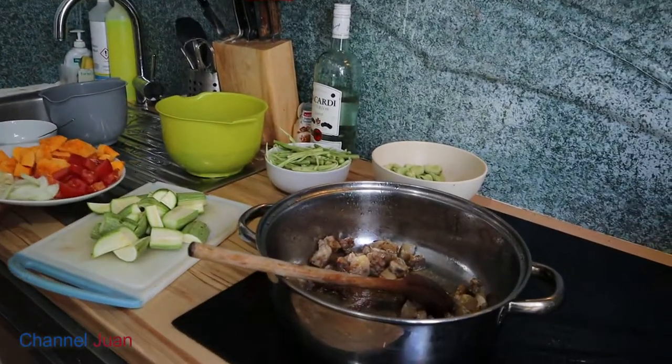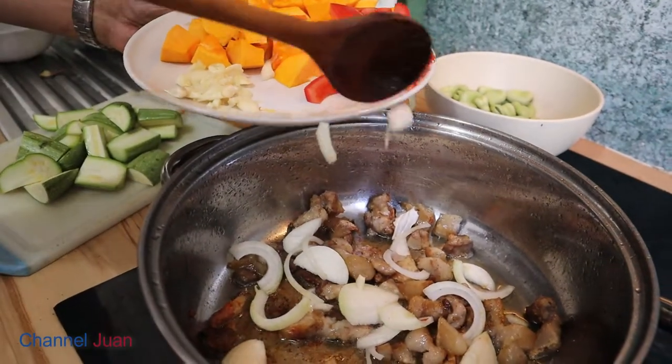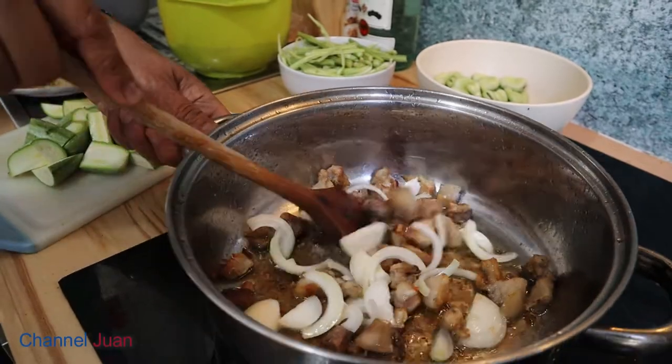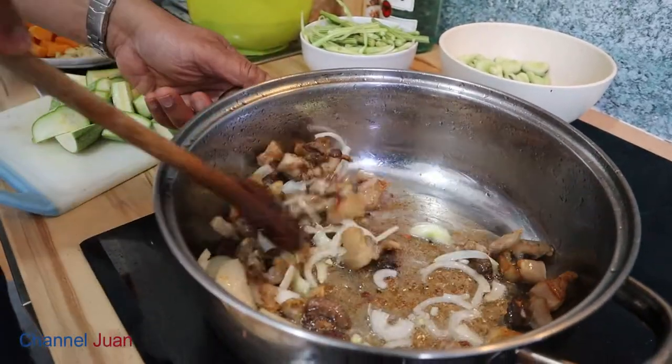Resuming our stir fry. The pan easily burns — it's thin — but for viewing pleasure I'm using this; otherwise it'll all be black.